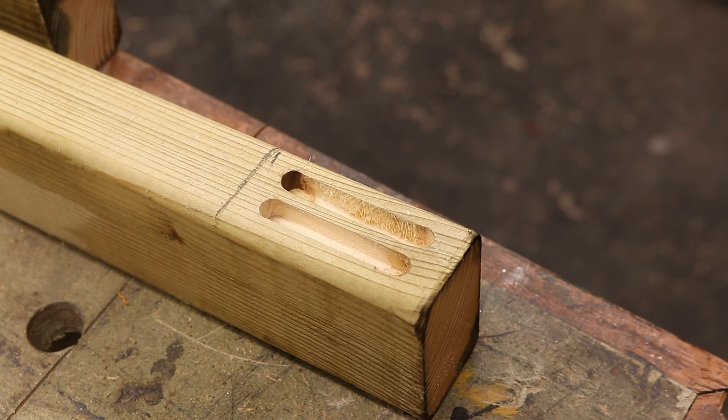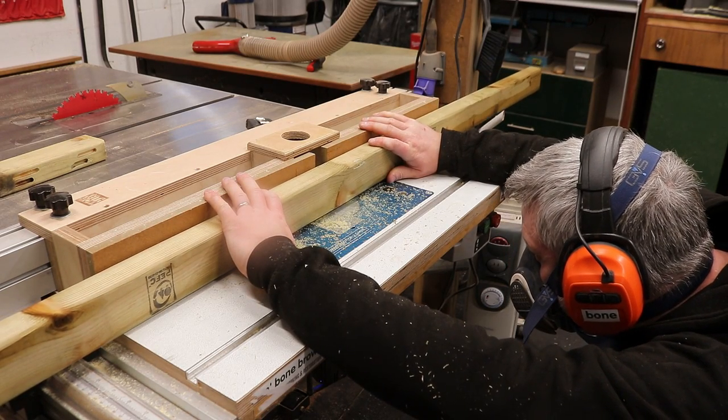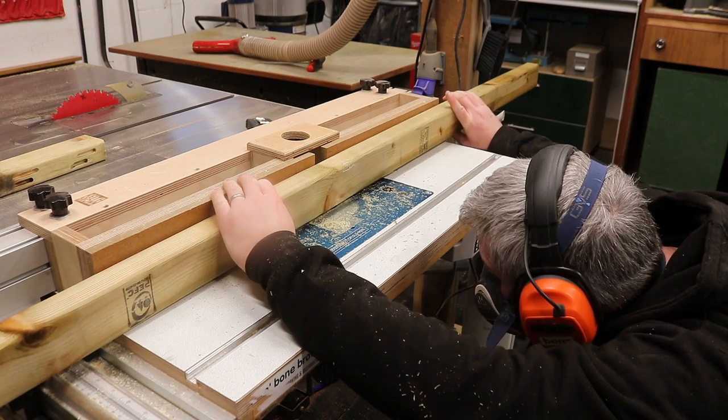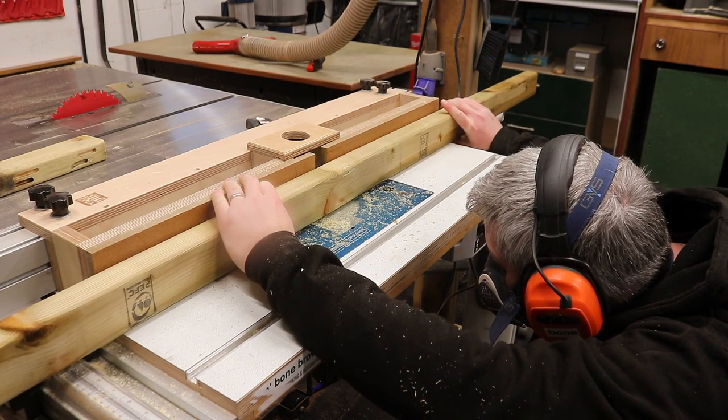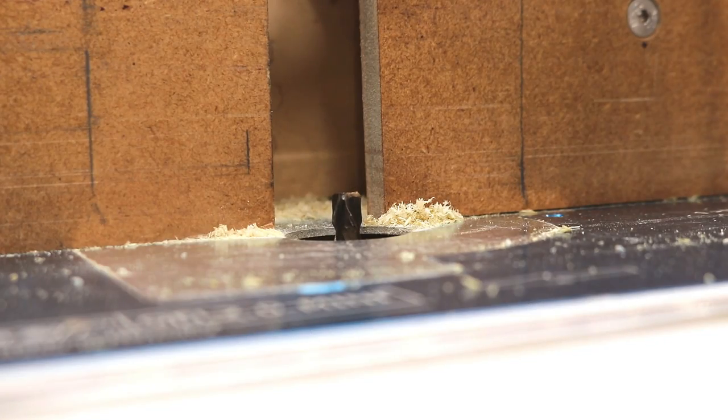This is the end result — I'll just need to remove that material in the middle later on. Then I can cut the mortise in the middle in almost the same way, although this time I just eyeballed the start and stop position. And I'm raising the bit in between passes to get the mortise to the full depth needed.